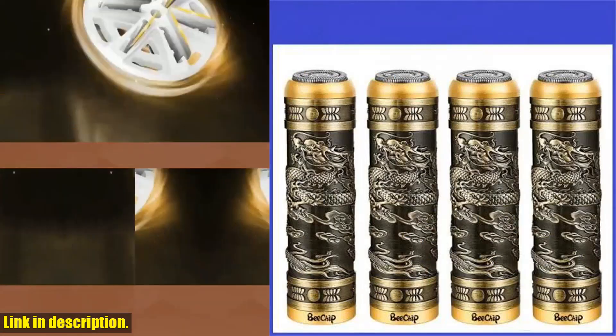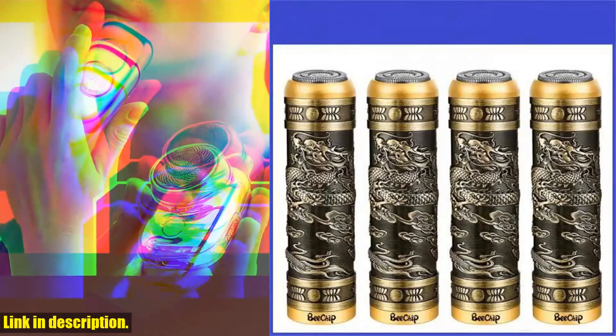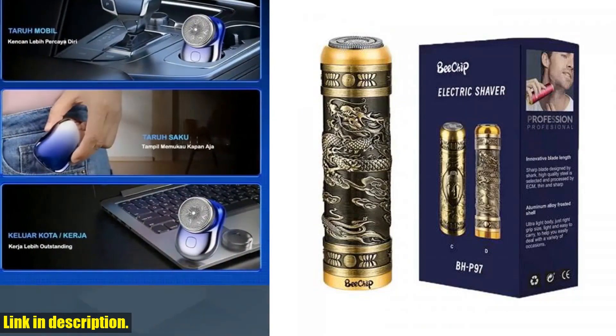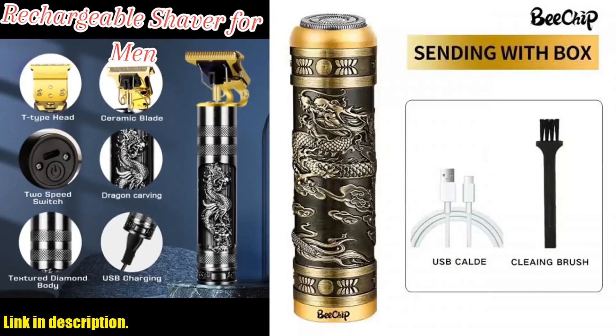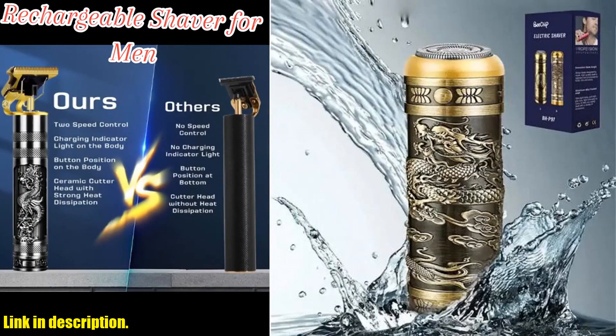Now, let's talk about the design. The unique dragon pattern adds a touch of style to your grooming routine. It's sleek, it's stylish, and it's definitely a conversation starter. This shaver also offers 360-degree float shaving and acceleration gear for deep cleansing — it's everything you need for a close, comfortable shave.